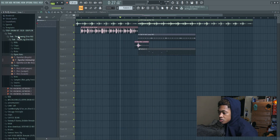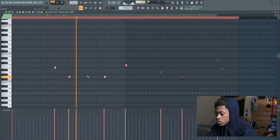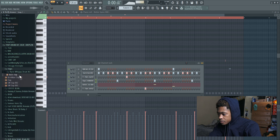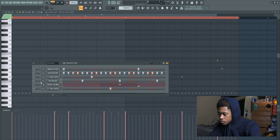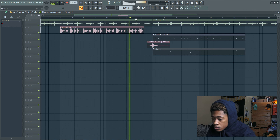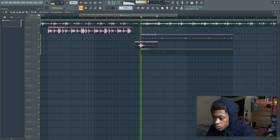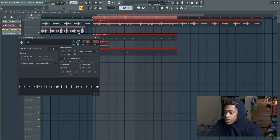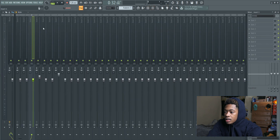Let me switch the 808 out to a regular spin. I need to find a different clap. Let me switch the 808 out. I'm going to add that effect that goes around your head on that one — for some reason I just feel like it's going to add a little bit of something to it.